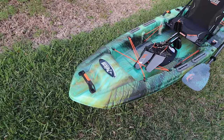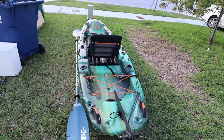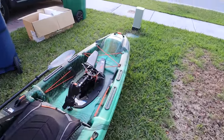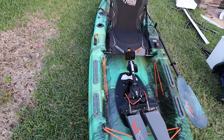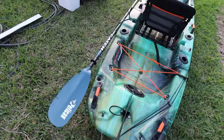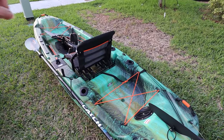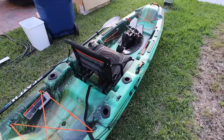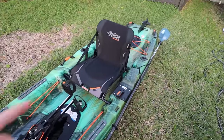Let's talk about the specs. This is a 10-foot 6-inch boat — a lot of companies are doing the 10-footer now. They're not that heavy, fast enough, stable enough, and easier to store. It's 34 inches wide, which seems to be the norm. It weighs 67 pounds — that's killer — and holds 350 pounds. It's going to retail for $1,299. I'll put an affiliate link in the description where you can buy one. I can't wait to take it on the water again and do some fishing, which we're going to do tomorrow!